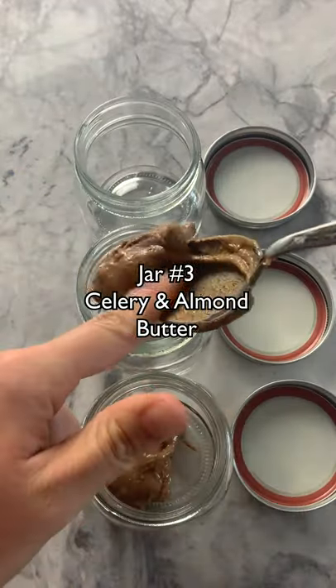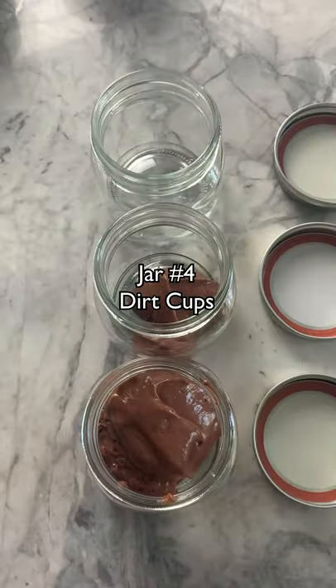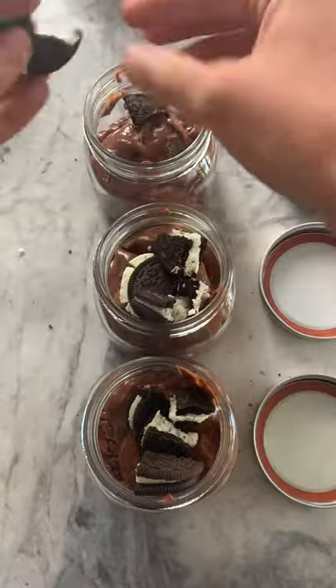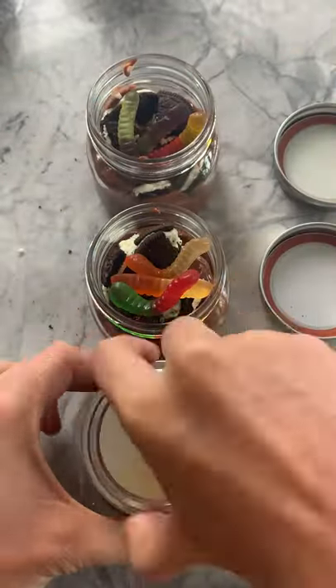The next jar I'm going to fill the bottom with some almond butter and put little celery sticks in. And then finally for dessert is the classic Oreo dirt cup — I made some sugar-free chocolate pudding, and on top of that I'm going to crush up some Oreos, add a few gummy worms, and we're set.